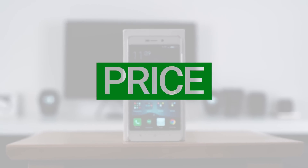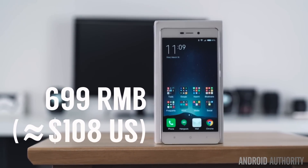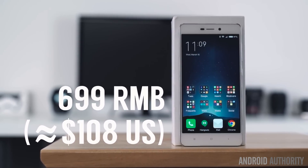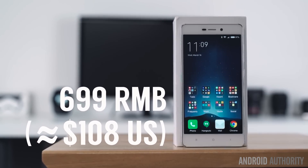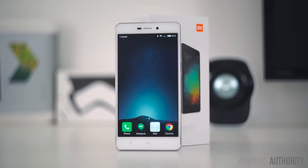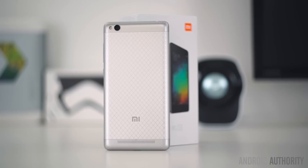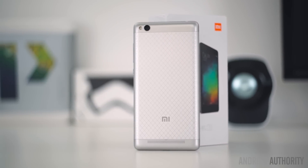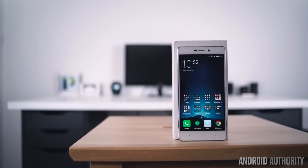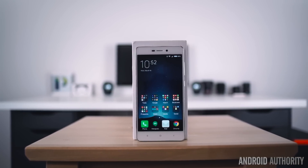The Xiaomi Redmi 3 is now available in silver, grey, or gold within China for 699 renminbi, or about $108. Do keep in mind, however, that resellers tend to mark up that price from anywhere from $140 to $160. For that price, it's very difficult to complain about the Redmi 3. After all, it's one of the best phones that we've used in this price category. Its excellent design, great software, and crazy good battery life greatly overshadow its flaws. While its mediocre camera, lack of US 4G LTE support, and locked bootloader troubles may be disappointing, the Redmi 3 provides a level of value that we simply have not come to expect at this price point.